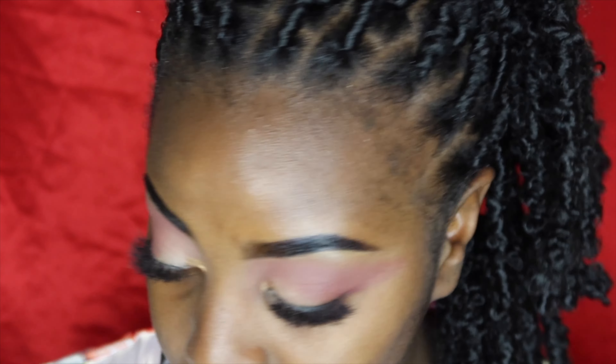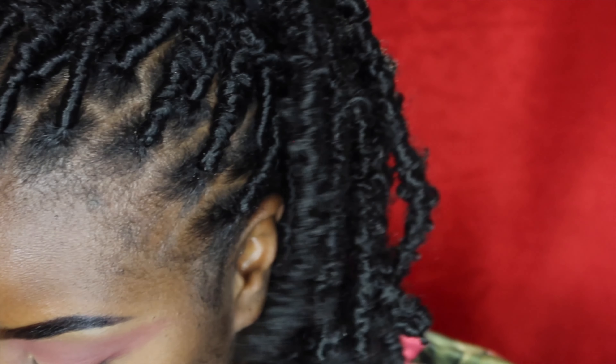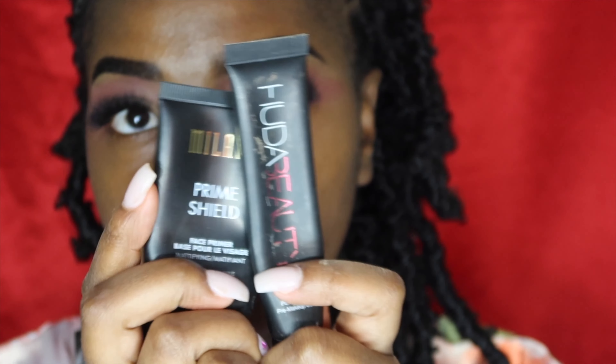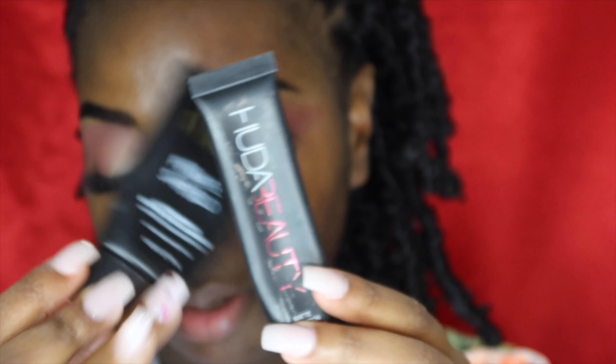We're going to come back to the eyes in just a second. Let's move on to the face — I'm going to start off by priming really quick. This is going to be a super quick tutorial because everything else is done. We're going to prime with these two primers: Huda Beauty and Milani. Both are mattes, so I'm just going to mix them and put it all over my face.